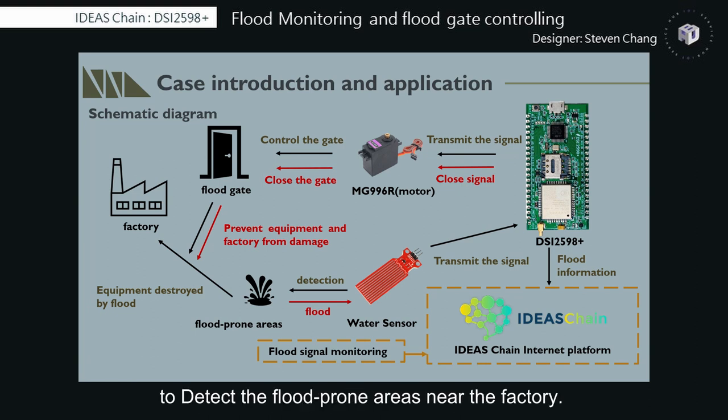Using the water sensor to detect the flood-prone area near the factory, the sensor transmits a signal of whether it is flooded to the board, which can drive the motor to open the floodgate. Finally, we can remotely monitor flooding information on the website, which is transmitted by DSi2598-plus.